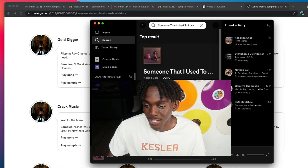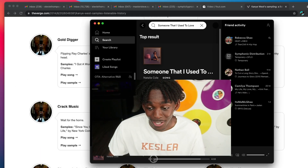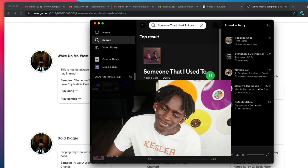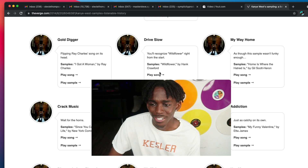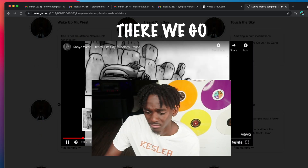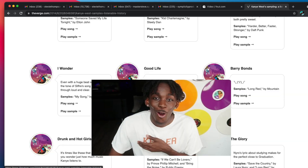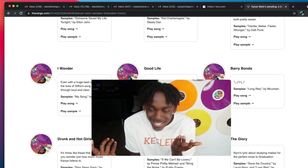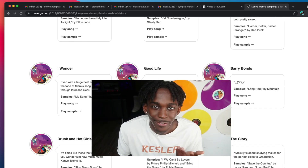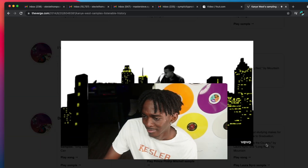Some of my personal favorites is when he turned this song by Natalie Cole into freaking Heard Em Say. Or even better, sampling freaking Michael Jackson P.Y.T. into freaking Good Life. Good Life, it feels like Atlanta.